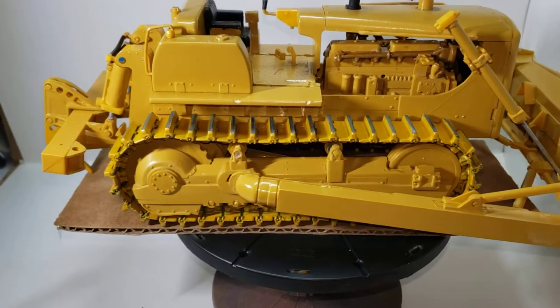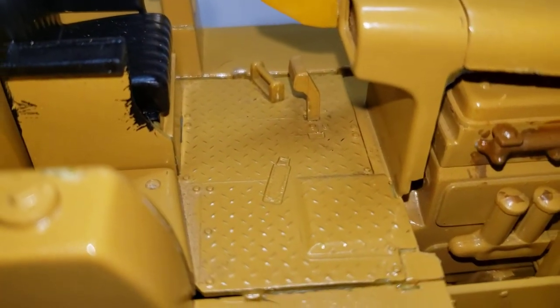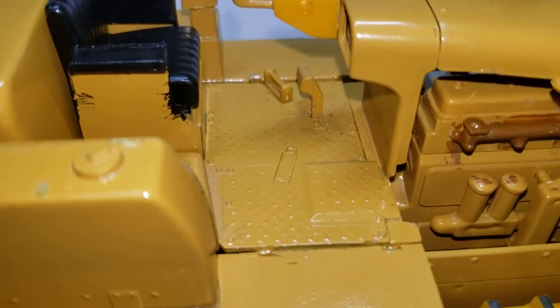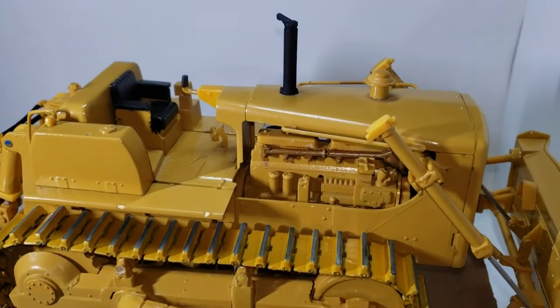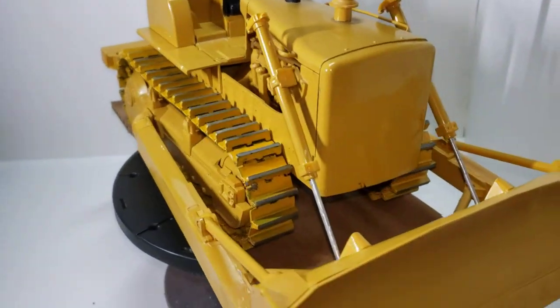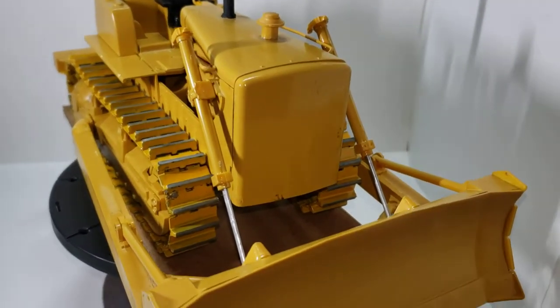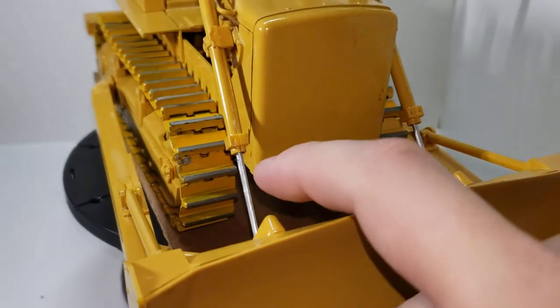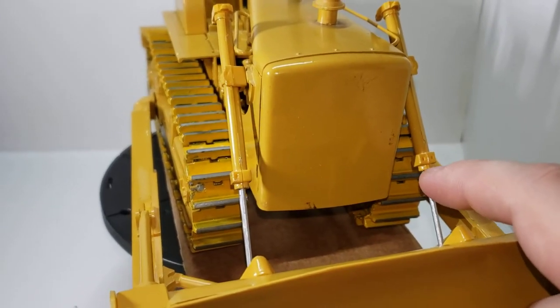There are some missing pieces — you can see the little indentions on the floor, those pieces are missing. It's an old kit. The blade doesn't go up and down anymore for some reason; it might be because of the paint here, got froze up. I'm not going to force it.